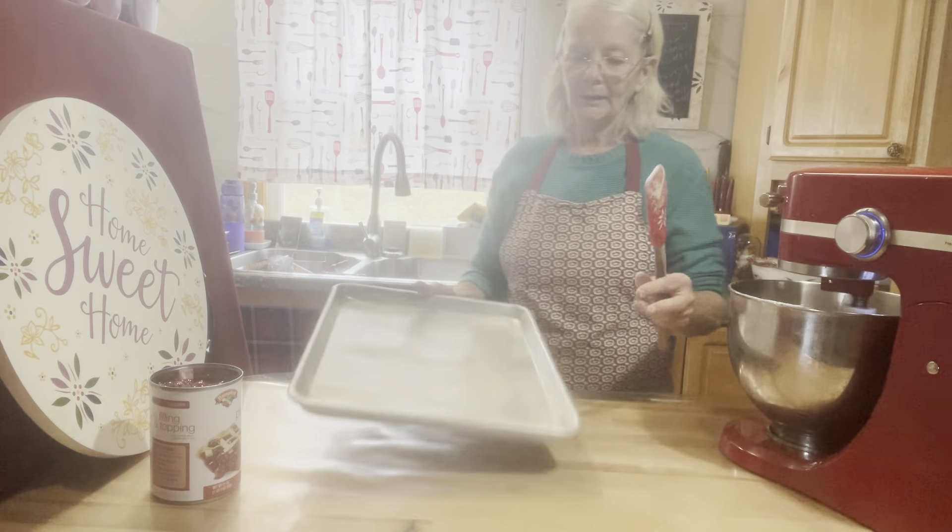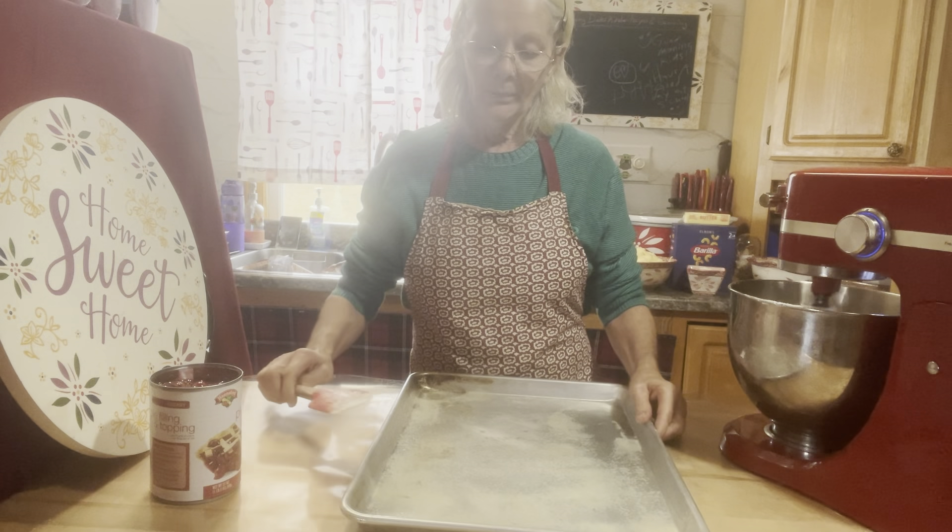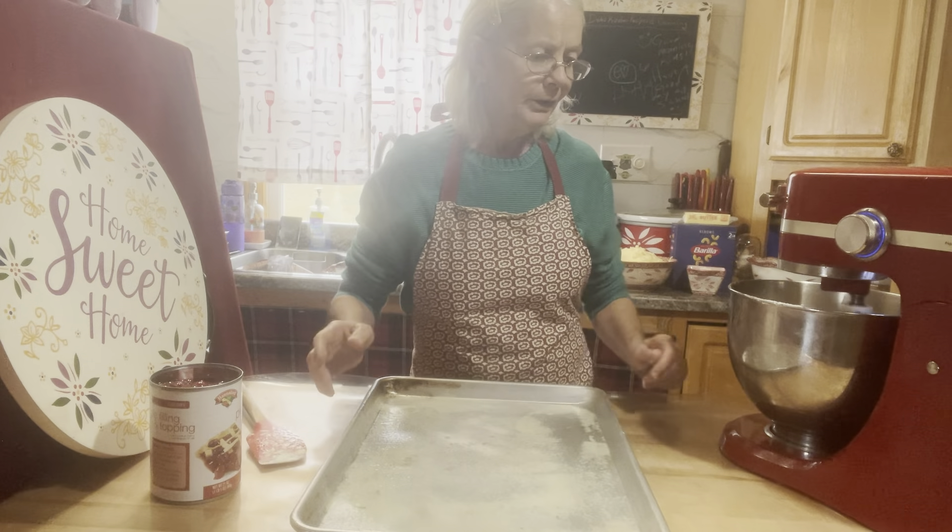Get your sheet pan that you've greased or used a cooking spray on. You want to grease it really good.